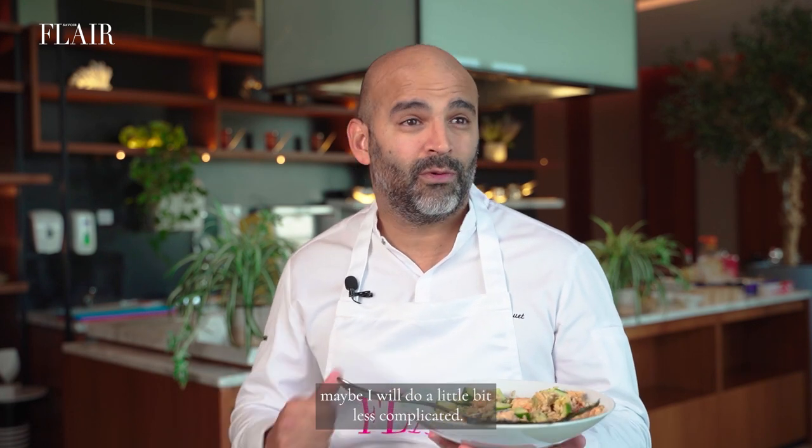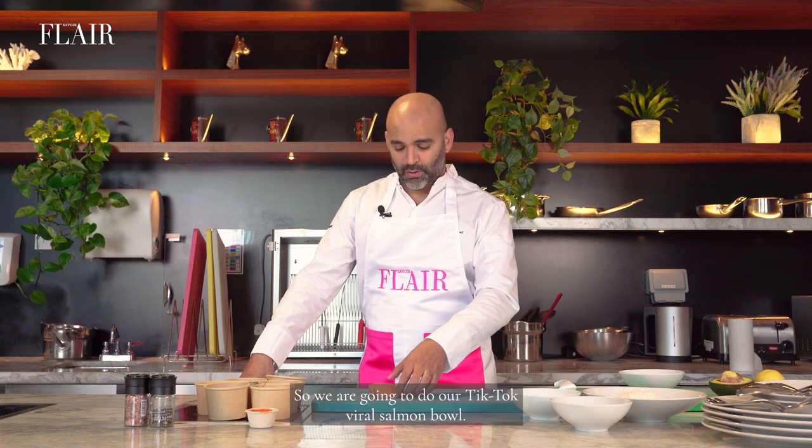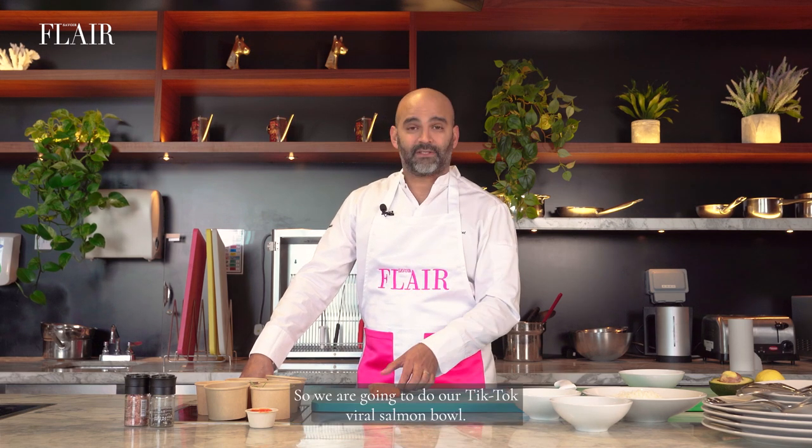Would you love it? No. If I have to do it for me, but if I have to do it for other people, maybe I will do it a little bit less complicated. So we are going to do our TikTok viral salmon bowl, my version.